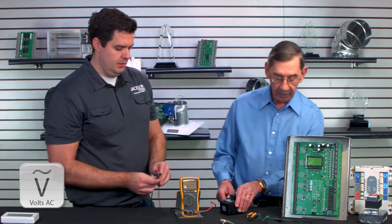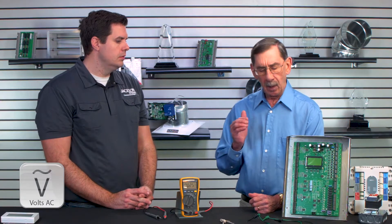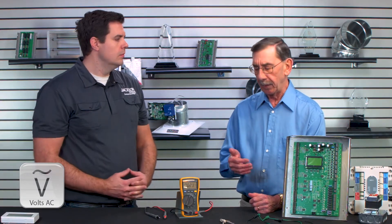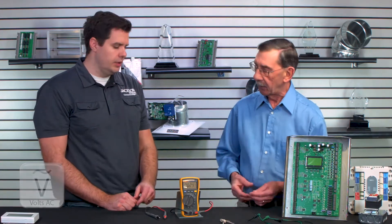Why is that important when a tech's in the field? All of the controls that we deal with in the heating and air conditioning industry — especially temperature controls, zoning panels — are all UL Class 2, 24-volt type devices. Measuring voltage is absolutely important because if you're not getting 24 volts to the device from the transformer, nothing's going to work. So the first thing you want to do is: do I have voltage?